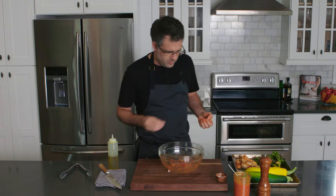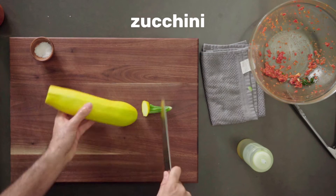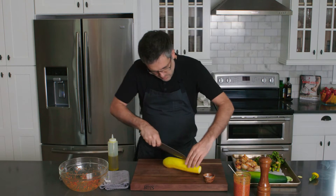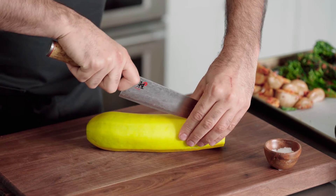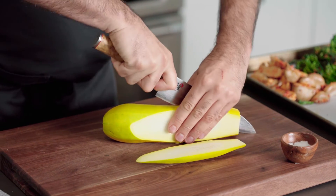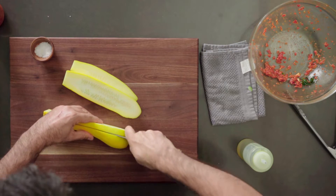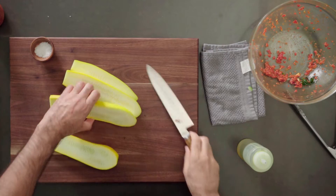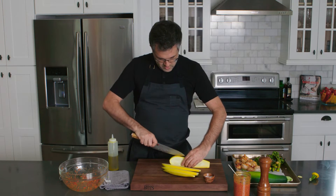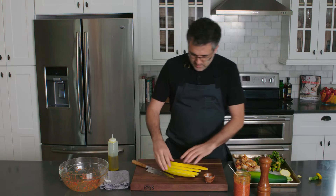Let's check these zucchinis out — it's the first of the season. I'm just going to cut the ends off and cut these in planks so we can really see them. Oh, that's gorgeous! See the seed bed is still quite tight — these are the first of the season so they're going to be very, very sweet, which I'm excited about.